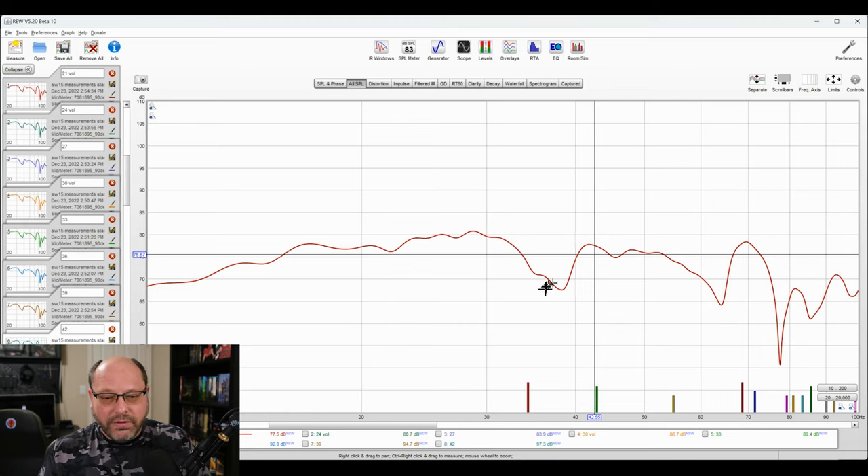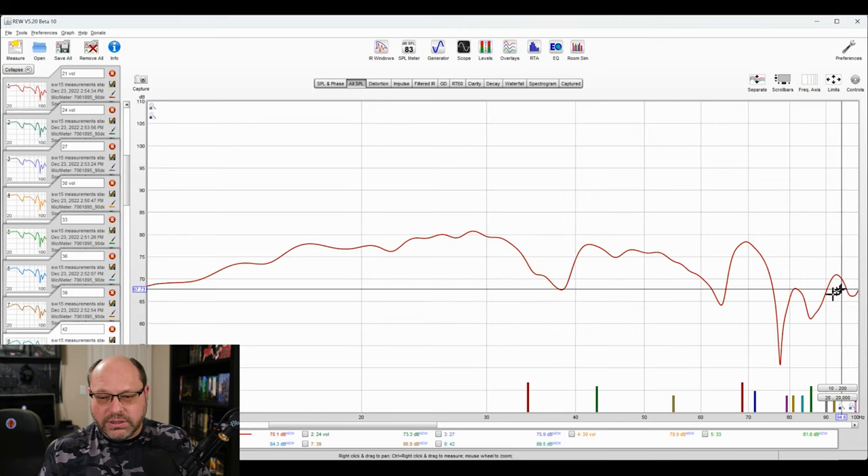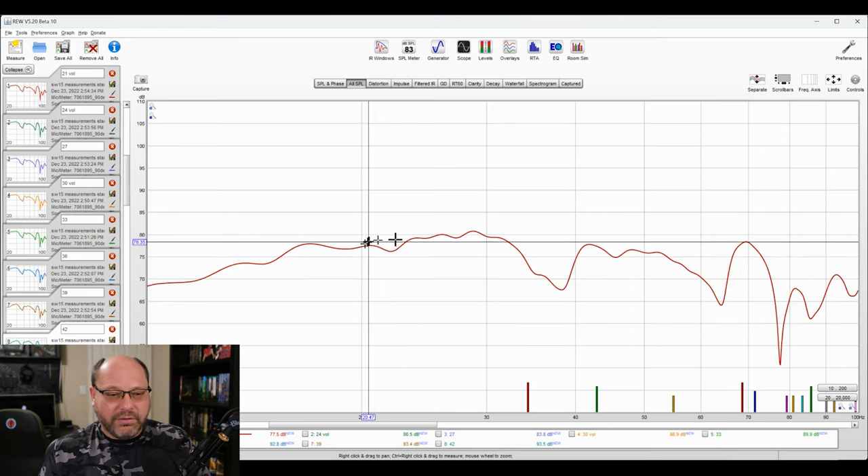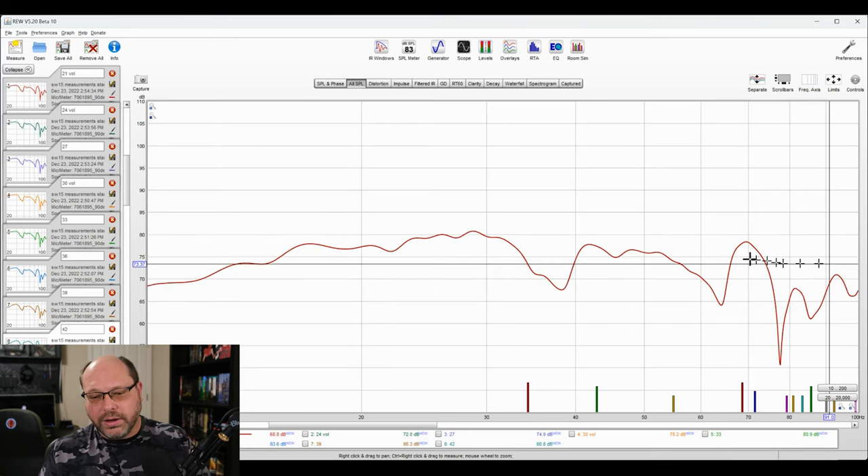This is what the sweep looks like at the volume 21 setting on the SW15, measured as described. Some things to be aware of: this null, and all this crazy stuff over here — this is all room. If I went and did a near-field recording, this would have a nice little curve to it without all this weird room stuff. But for me, this is a practical application. I'm not trying to figure out empirically what this subwoofer does; I want to practically understand what it can do in a room. Obviously it'll be different in your room, but I think this is indicative of typical rooms. The room is about 14.5 by 16, there's a stairwell on one side, it's pretty sealed. I think other folks will have something similar in their basement.